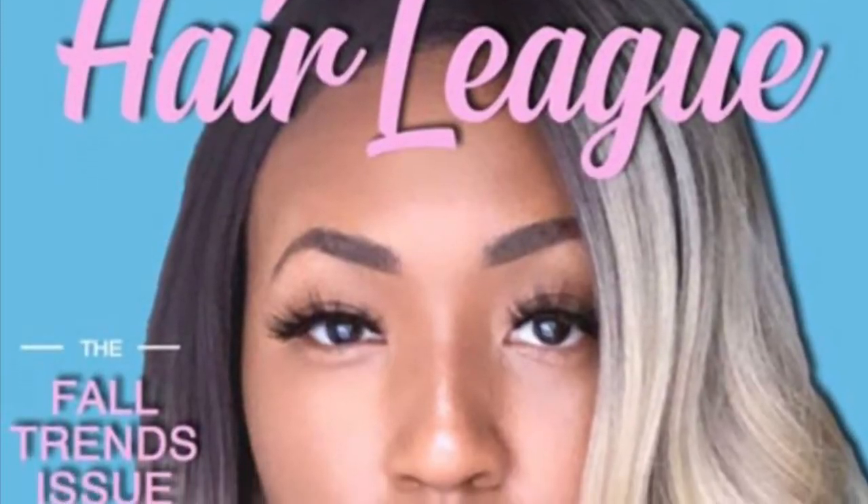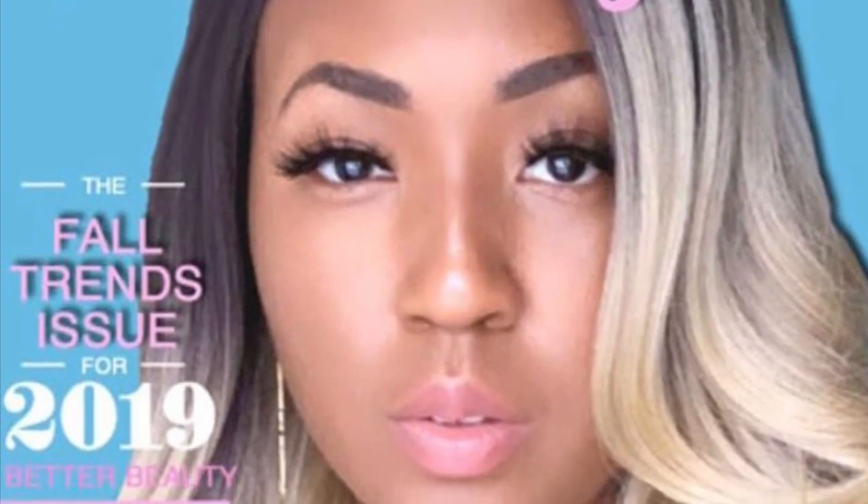Hey y'all, welcome back, it's your girl Nene! Today I'm giving you guys a really interesting video — it's going to be a wig review but a little different than how we usually do it around here. You guys, if you didn't know, I was selected as MVP of the month for a company called Hair League, and I'm so excited and happy that you guys voted me as MVP of the month of September!